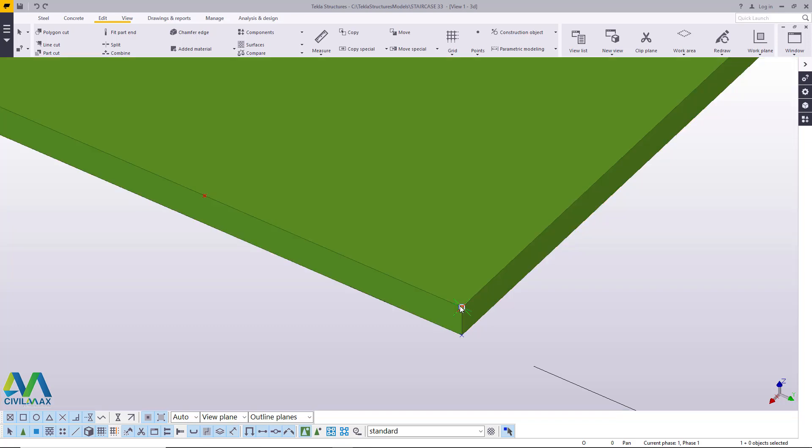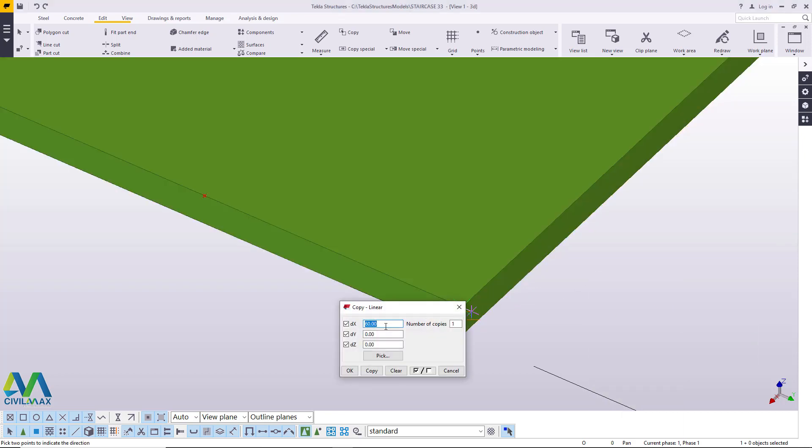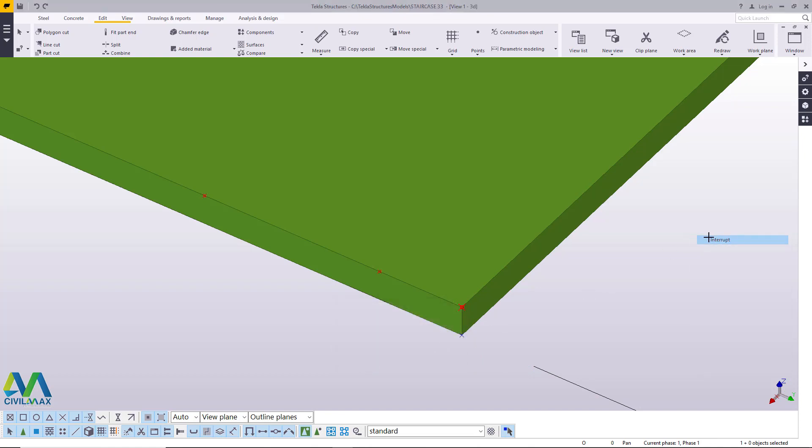Now I want to give an offset of this point going toward this direction by a particular measurement — 80 millimeters. Feeding in that measurement, you take into account the direction of x, y, z axis. In this case we'll work with the y-axis, so I'll change everything to 0 except the axis I'm working on. I'll feed in a negative 80 because we are going against the direction of the y-axis. I'll click copy and click OK.